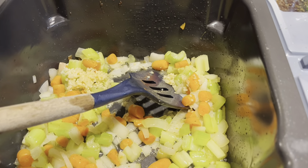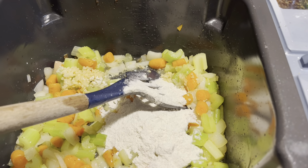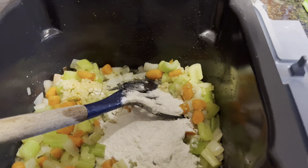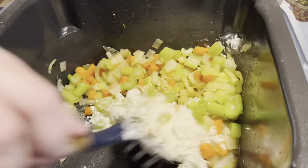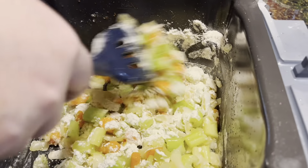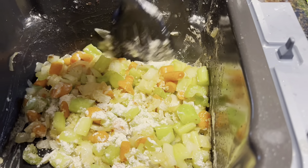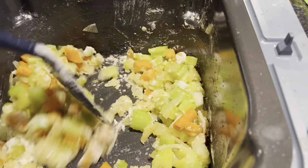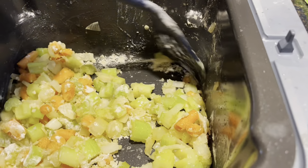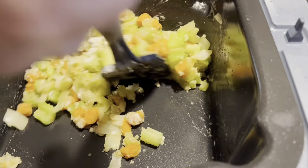Now we're going to make corn chowder in our Ninja Speedi. It's set to air fry mode on sear. We have some olive oil — about a tablespoon or a little more. I have four strips of bacon that I've sliced up and I'm going to put them in. We're going to let that sauté for a little bit and we'll be back.